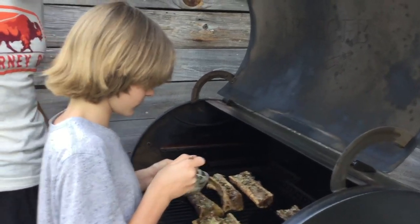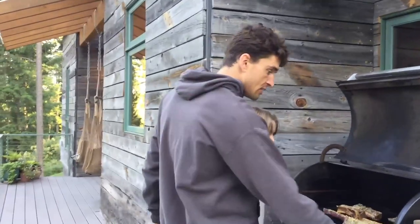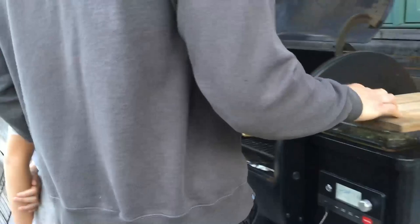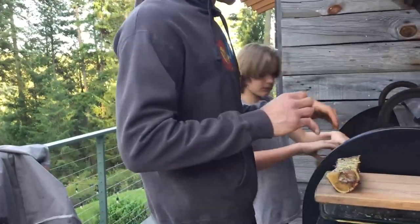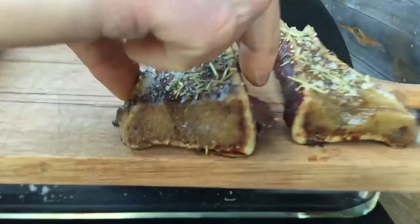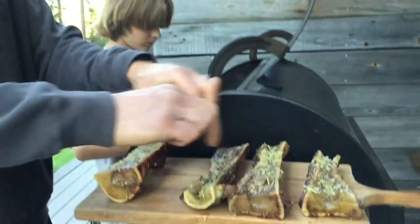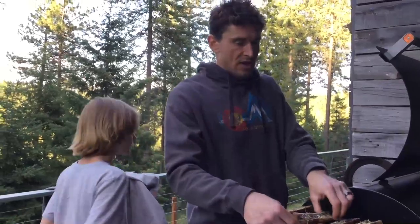Looks good! Nice job. We'll close the grill and let it go a little longer — about done. For the final step, press this button on the Traeger and hold it — it goes into shutdown mode automatically. A true chef uses their hands to take things off the grill because they have super tough hands. We take these off one by one, holding them straight so you don't lose the butter out the top, and arrange them on this cutting board.